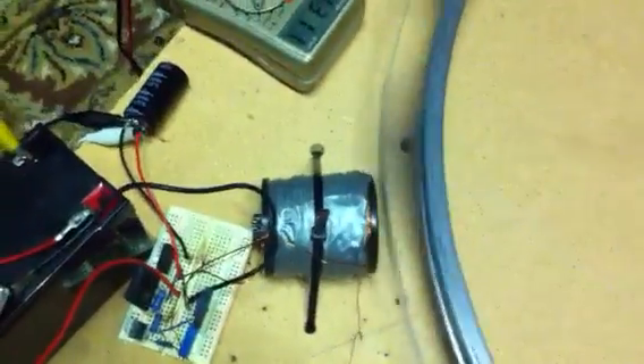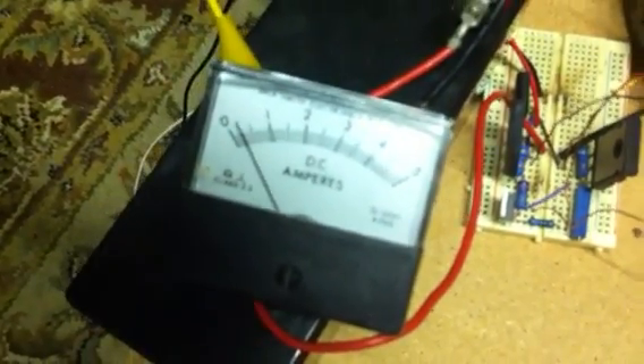It's only running at 12 volts at the moment, drawing about 200 milliamps. The rotor is probably only doing about 60 RPM, so it's running pretty slow.